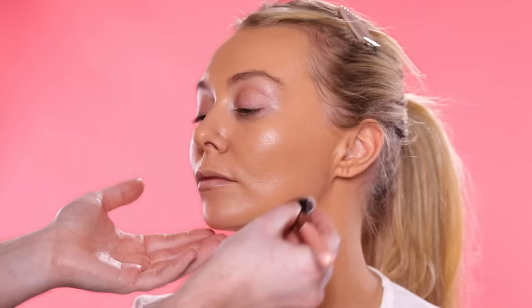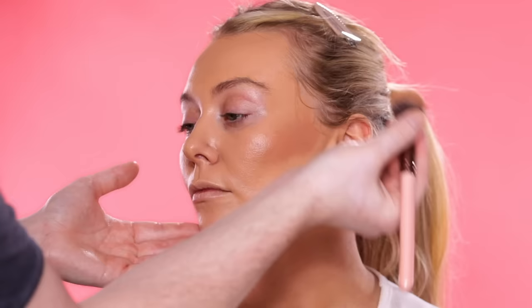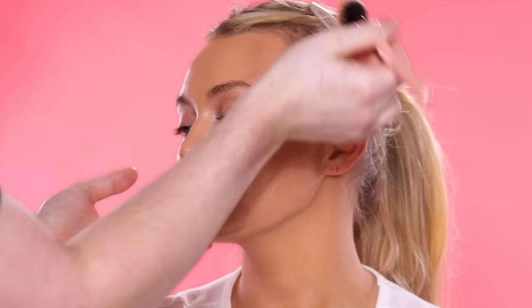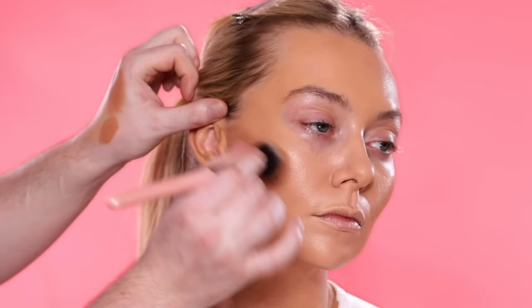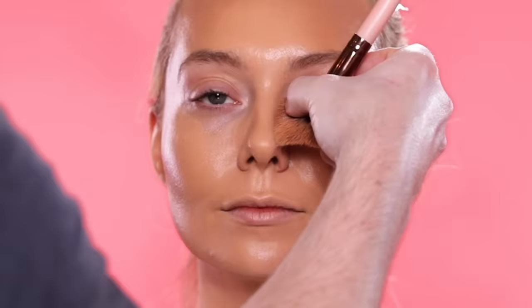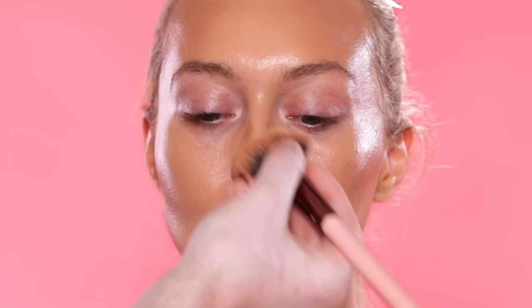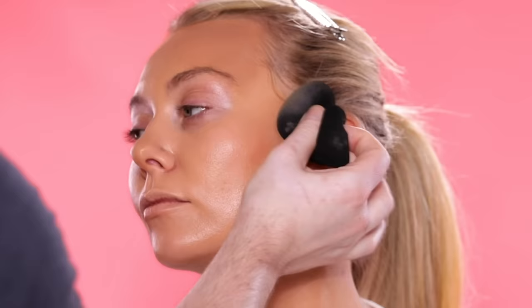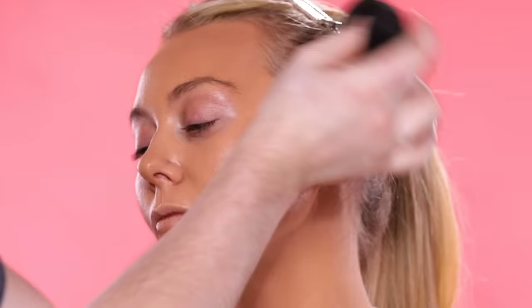Now I'm using the Makeup by Mario Soft Sculpt Shaping Stick to add some light dimension to her face, applying it with a blush brush to the cheekbones, around the perimeter of the forehead, and a slight bit around the nose. Then I'll head back to my makeup sponge to further blend and diffuse it out. I'm not going in with a real strong contour today — I want to keep the complexion soft and just pretty. It's Valentine's Day; I don't want anything looking too intense. Even up close in person, I want the skin to look fresh and flawless, and I'll include some real close-up shots of the skin at the end in the outro footage.